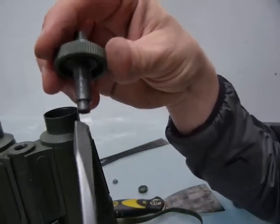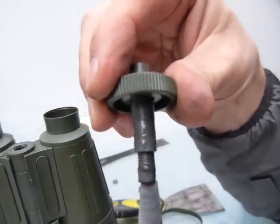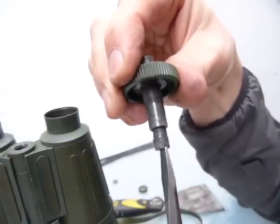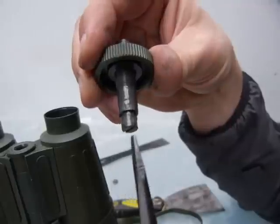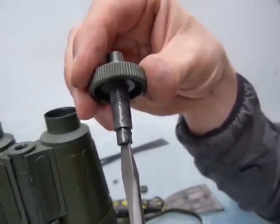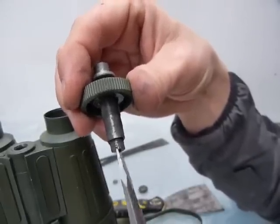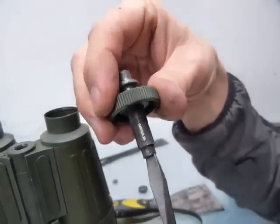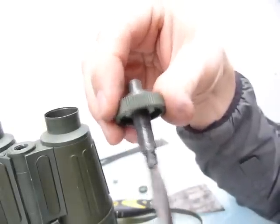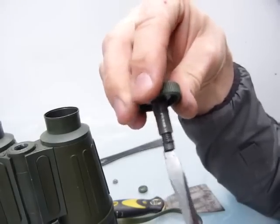One more thing that moves and comes apart is the focus ring here — you can see another thread coming out, and if you keep rotating it the bolt at the end comes out. That's a different thread pitch. So that's everything that can be reasonably taken apart on this.